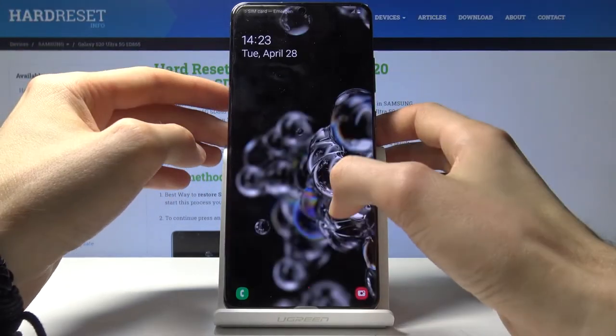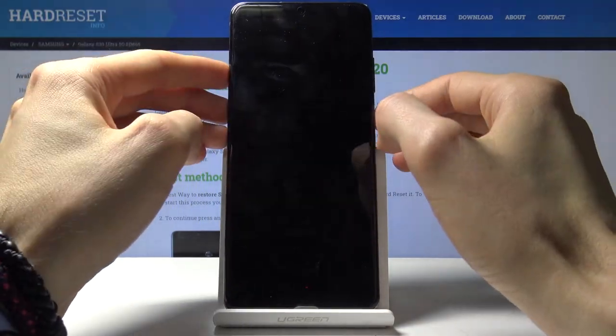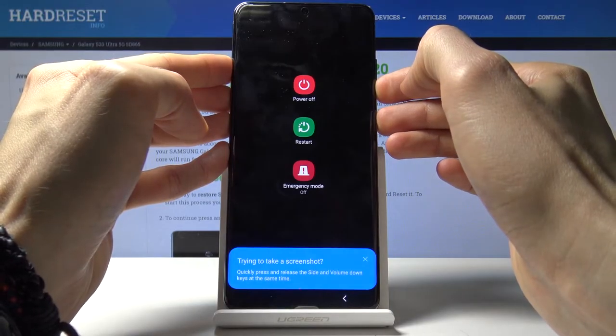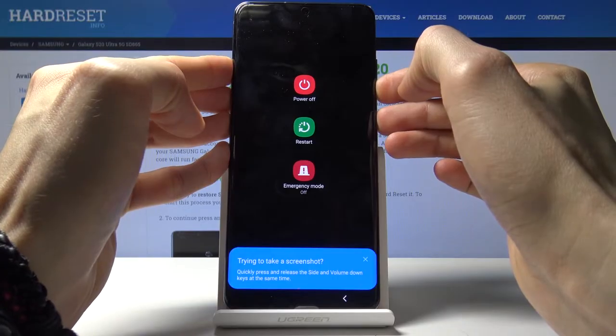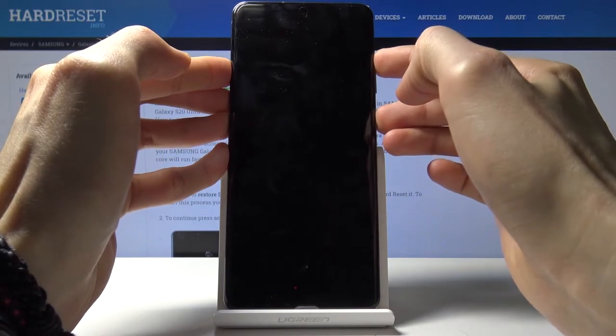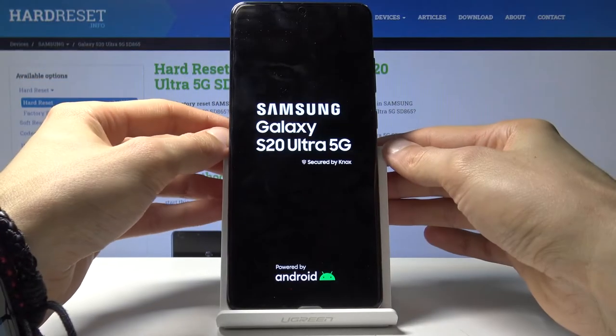So you want to have the screen basically turned on, so do that by going to the pattern and immediately holding this so you can see when it shuts off, and once it does — right about now, there we go — you switch to volume up, and when you see the Samsung logo you can let go.